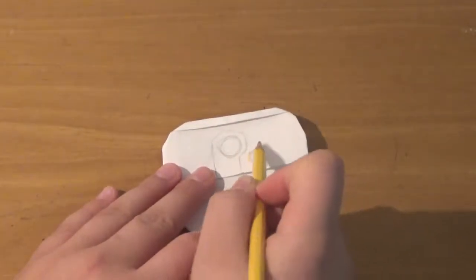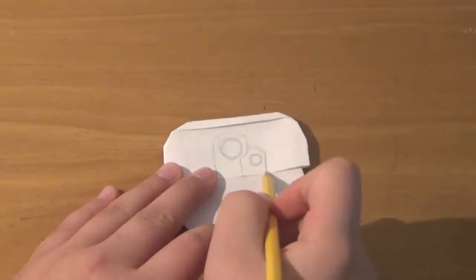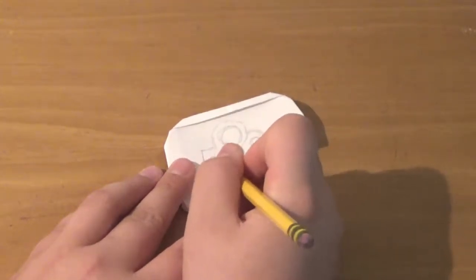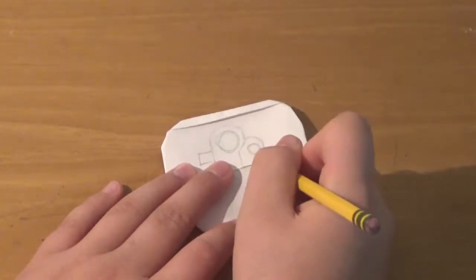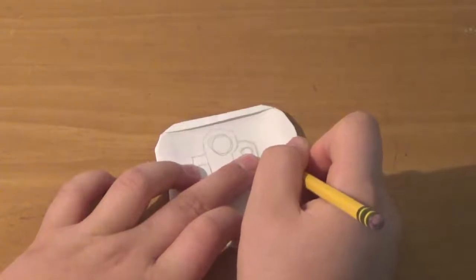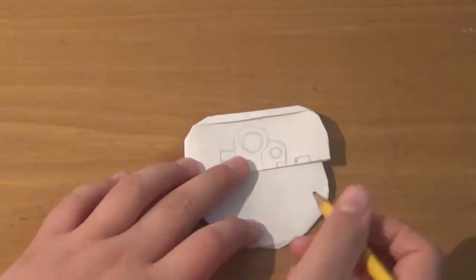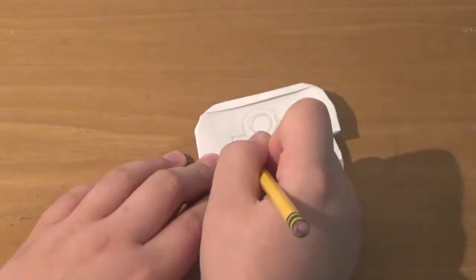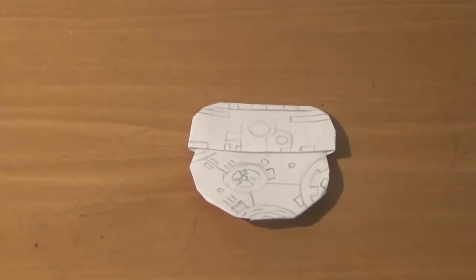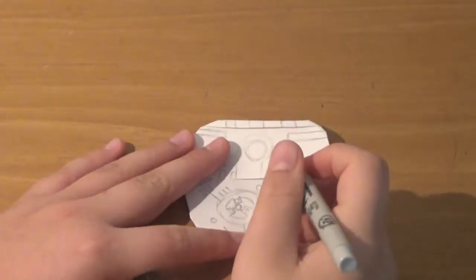We're going to make these lines just visible enough so we can see them later when we're coloring. Then we'll jump cut to when we're done with the pencil sketching. Now that we've done the pencil sketching, it's time to do the inking — we're going to jump cut again.